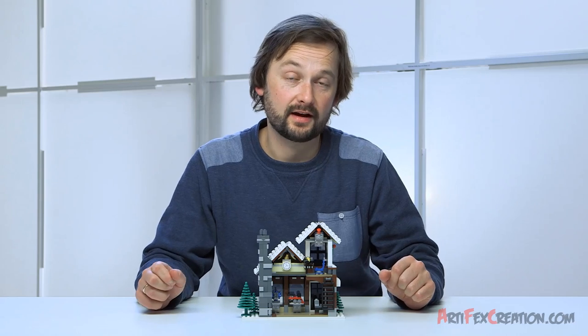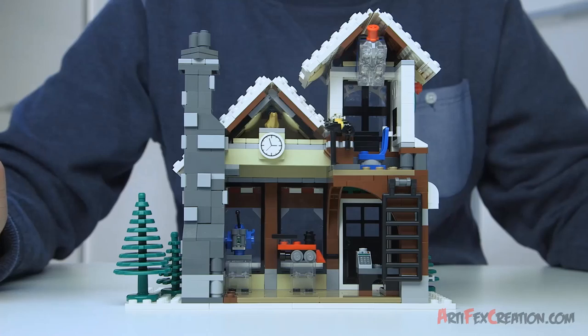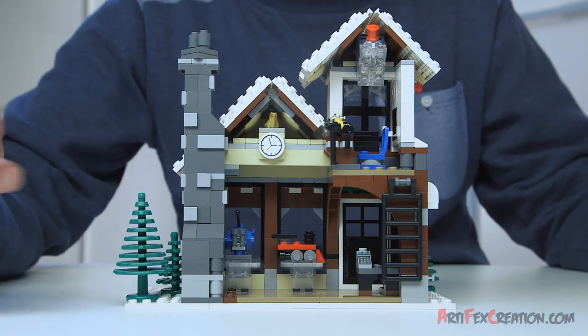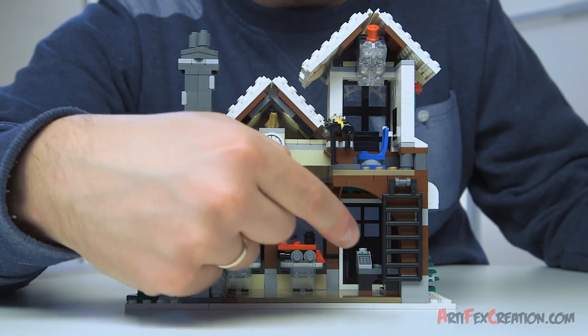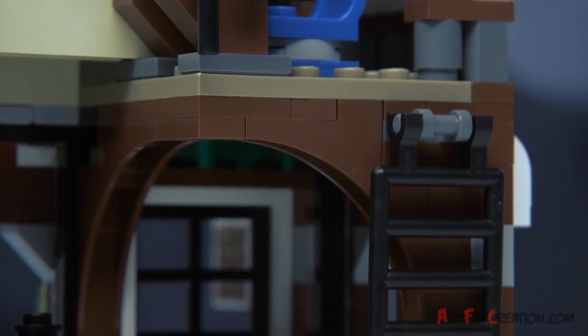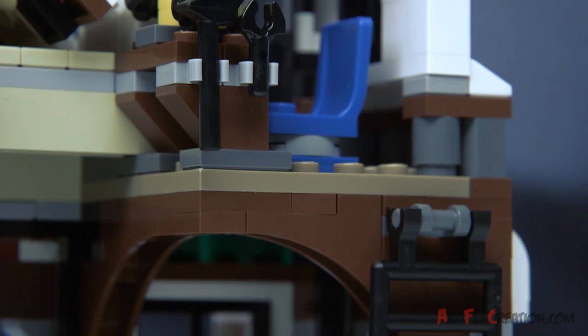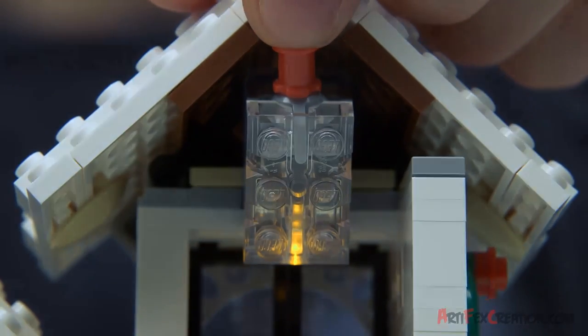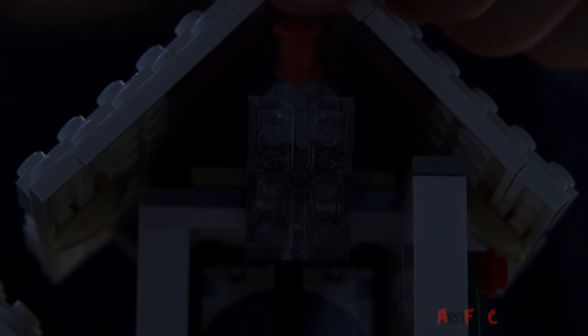So let's have a look on the inside. There's a lot of neat play features in here. There's the cozy fireplace, there's a counter, and there's a ladder leading up to the toy maker's workshop. The workshop is a busy place, so to meet the demands for toys during Christmas, the light brick helps the toy maker work night and day.